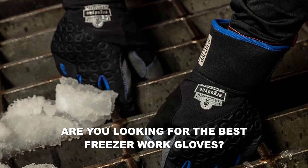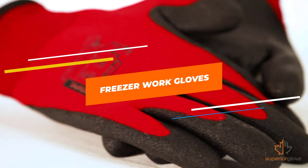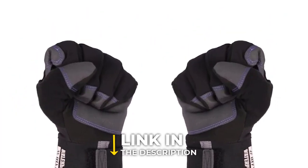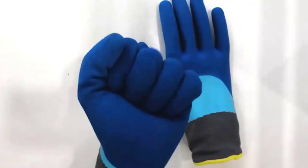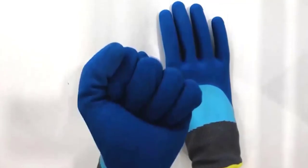Are you looking for the best freezer work gloves? In this video, we will break down the top 3 freezer work gloves. We have included links in the description for each product mentioned, so make sure you check those out to see which one is in your budget range.